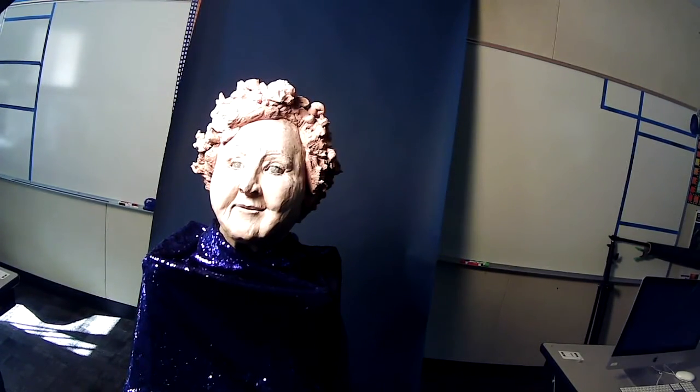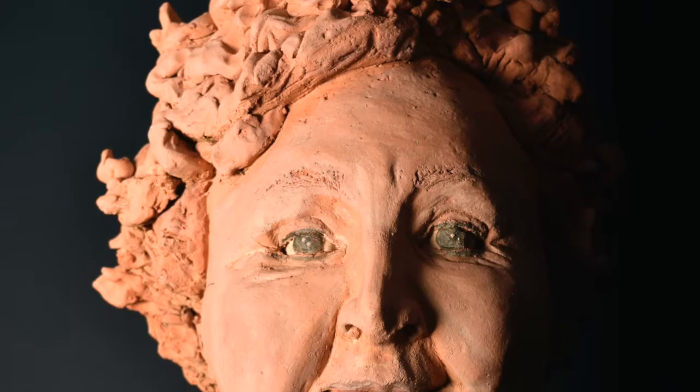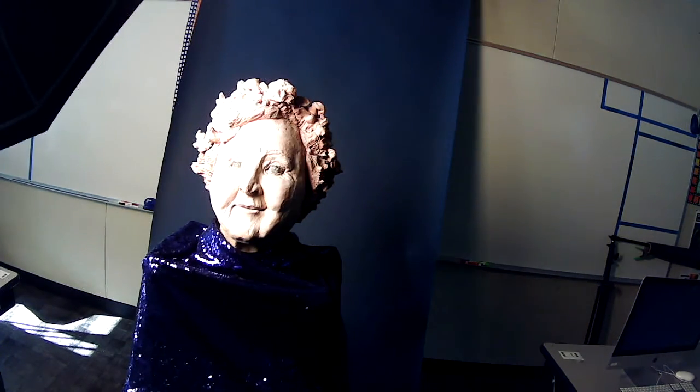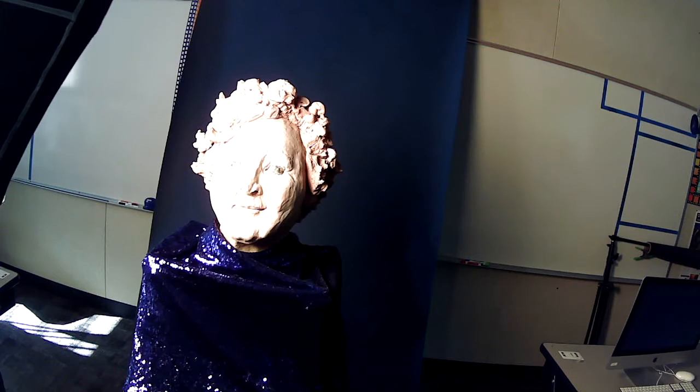I'm going to show you one more thing before I end this — how do I change this light softbox and put a gel on it? How do I get a colored color cast on the photo?